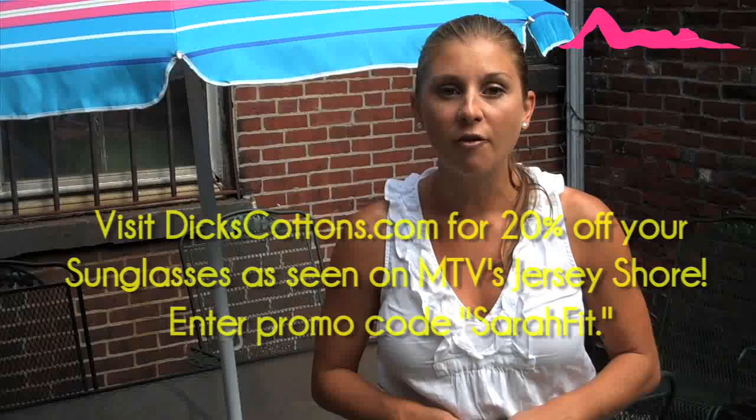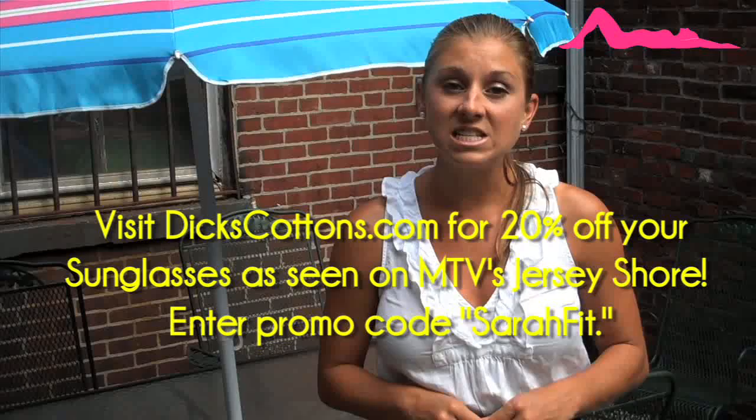Today I'm sharing some of my favorite school lunch ideas. And don't forget, Sarah Fitt fans get 20% off a pair of Dick's Cotton sunglasses until this Friday, so make sure you visit Dick'sCottons.com to get your pair today.